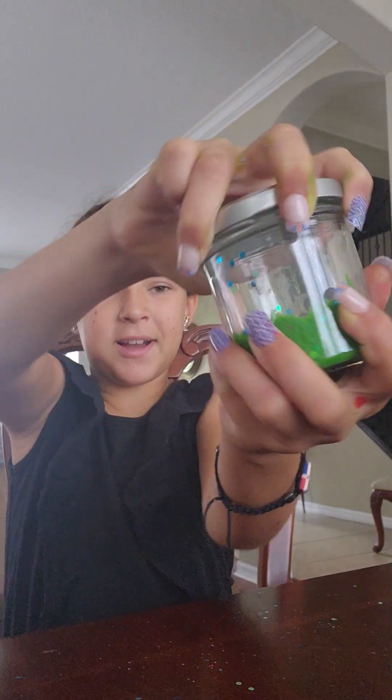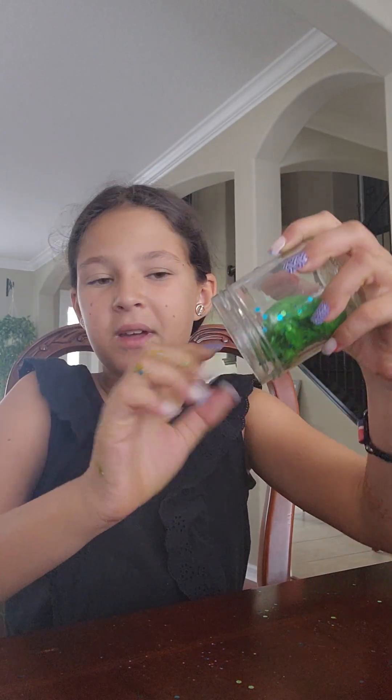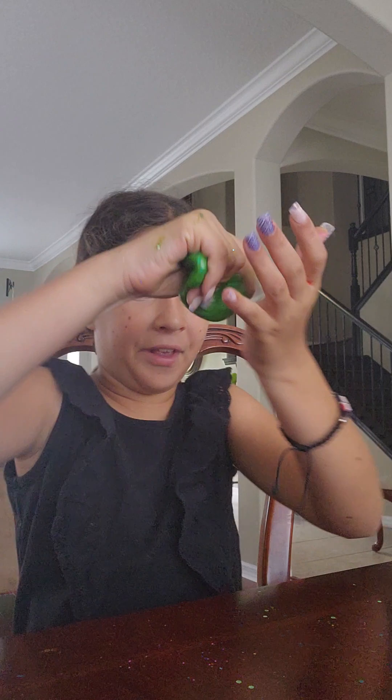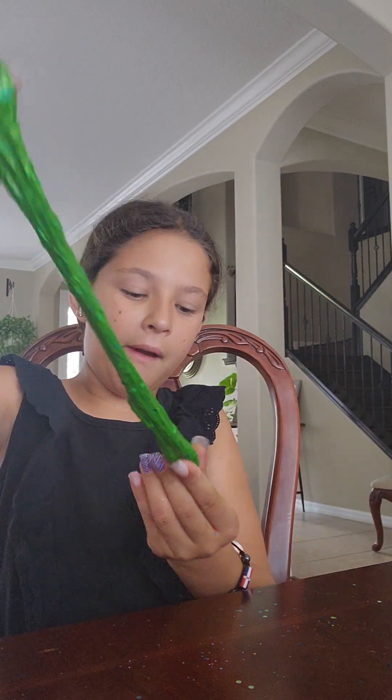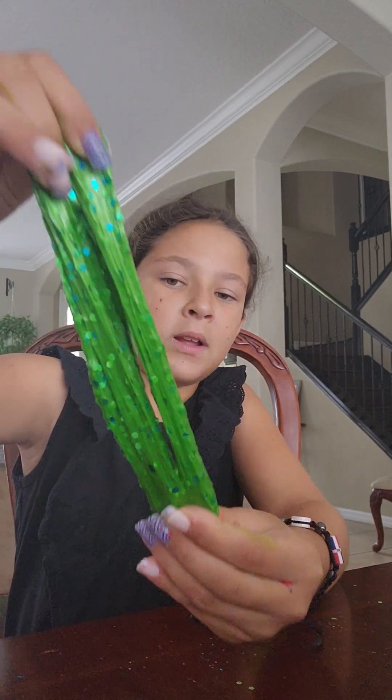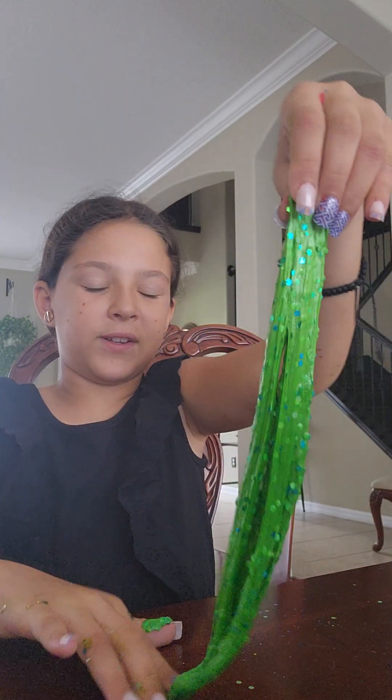Hmm, let's see what the next slime is. Green slime. It kind of looks like the other slime I played with. It's a lot more sticky though. I feel like it's a brighter green, like a neon green. The other one was kind of like a swamp green.